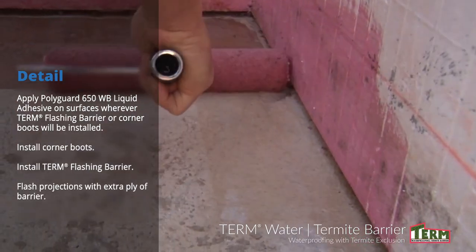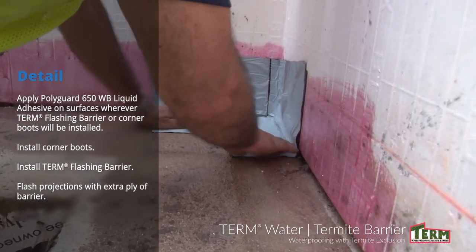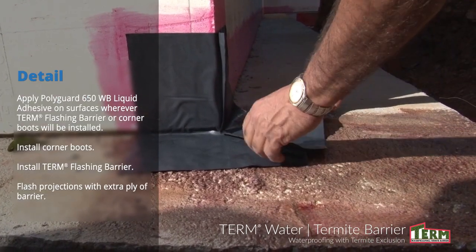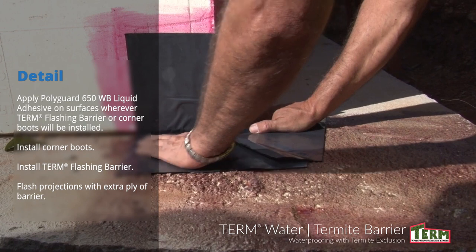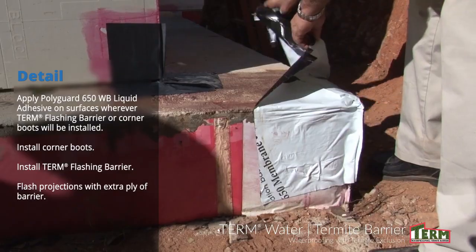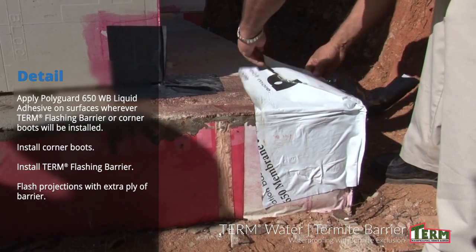For an inside corner boot, remove the peel-off release liner from each section just before you install it. An inside corner boot is designed for corners at the intersection of the footer and ICF wall. The outside corner boot is designed for outside corners of the concrete footer.